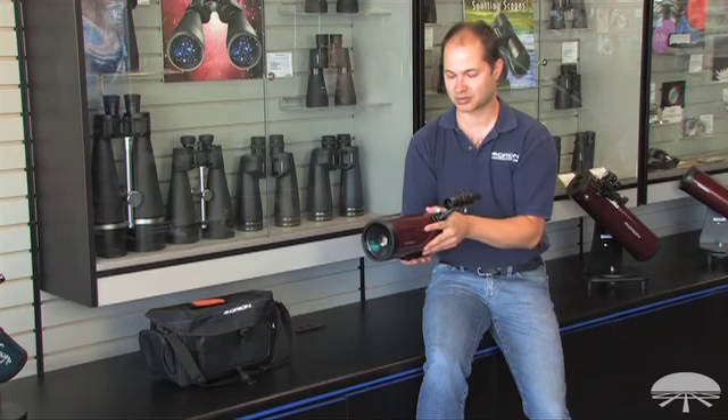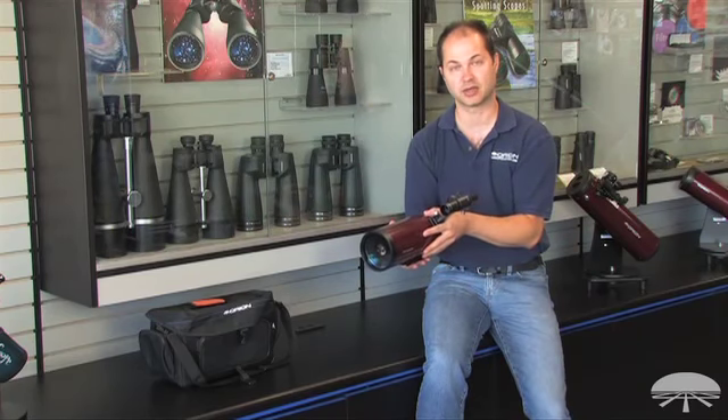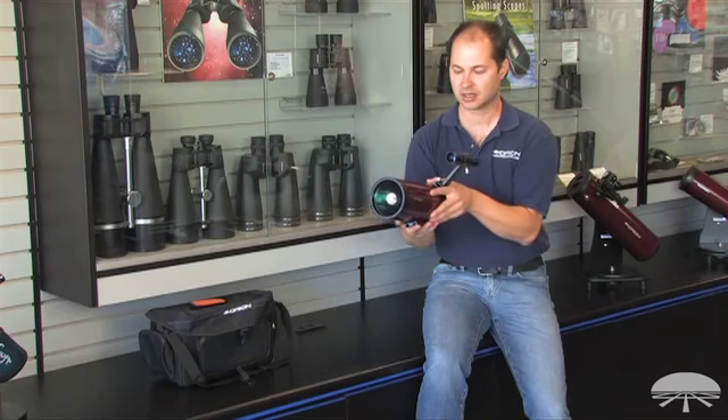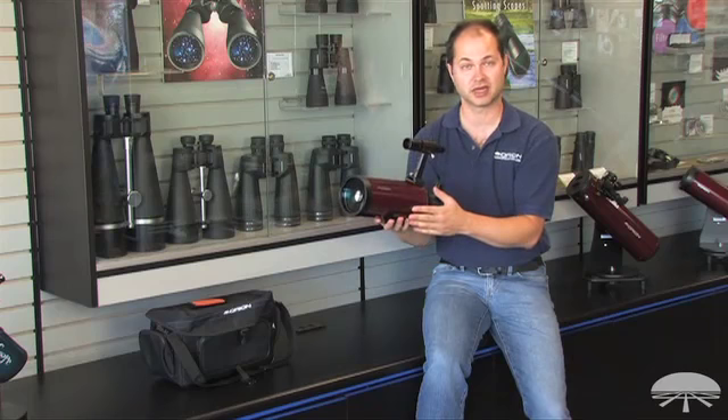It's a dual-purpose telescope. It's great as a higher-power spotting scope, looking at the boats on the bay or the hikers on the mountain. It's very lightweight, so it fits on any photo tripod.